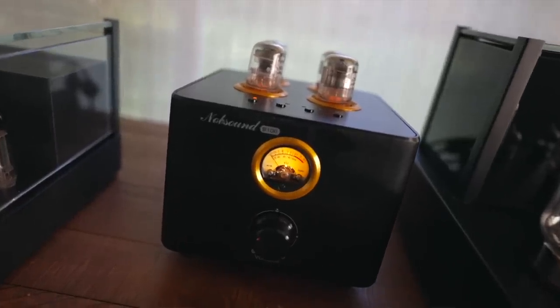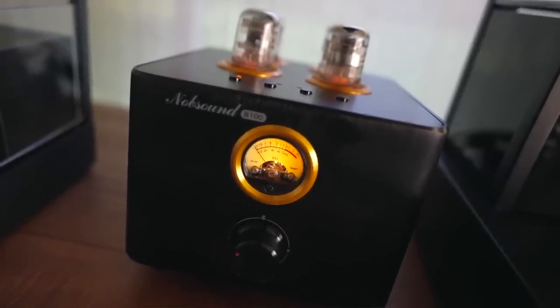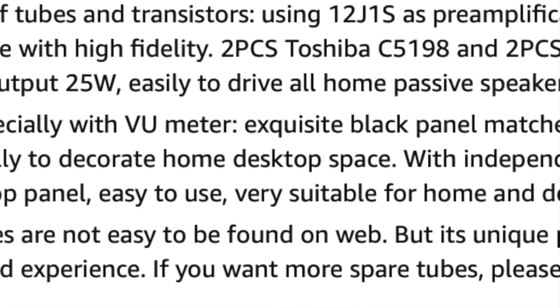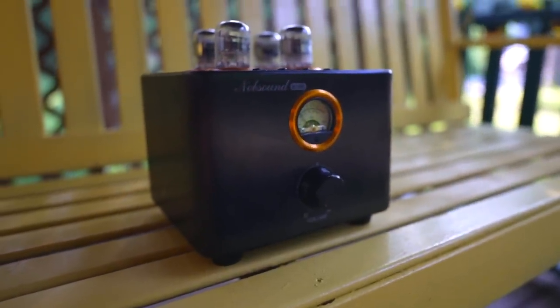One of the negatives people point out are the tubes. These are supposedly from the 1940s — there are four vintage tubes and you cannot find them anywhere online. It's a super rare tube, but Knob Sound says if you need replacements, contact them. A tube like this should last many years — if you get eight years out of this amp and you paid $180, even if you don't get new tubes and just toss it, it would have been well worth the money.